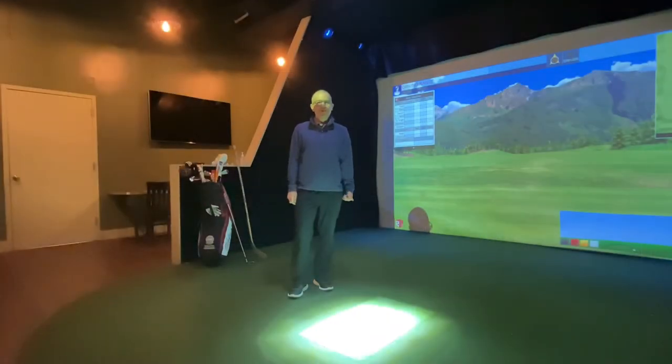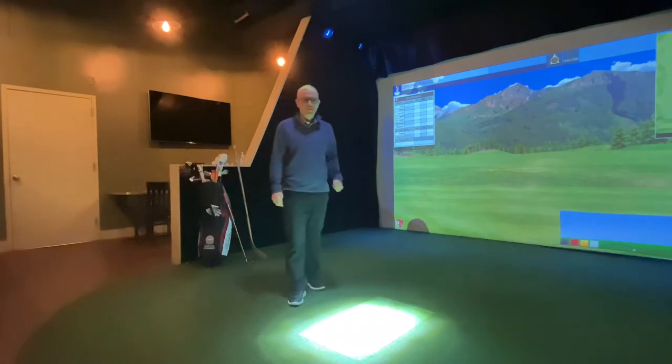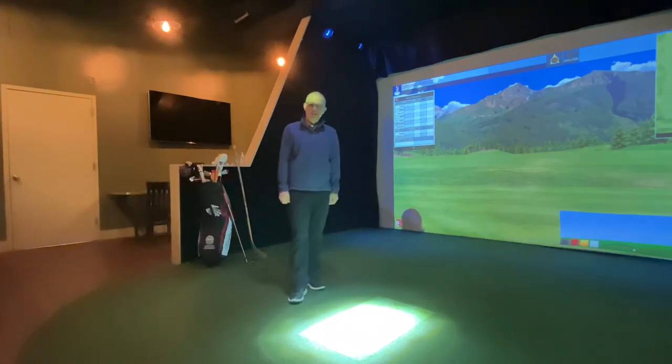Hi everybody, Christian Ferrandino, PGA Professional here. I want to talk to everybody today a little bit about rotation in the golf swing. We're going to talk about what it means to rotate during the golf swing, and I'm also going to give you a drill or two towards the end of the video to work on this at home or on the driving range.